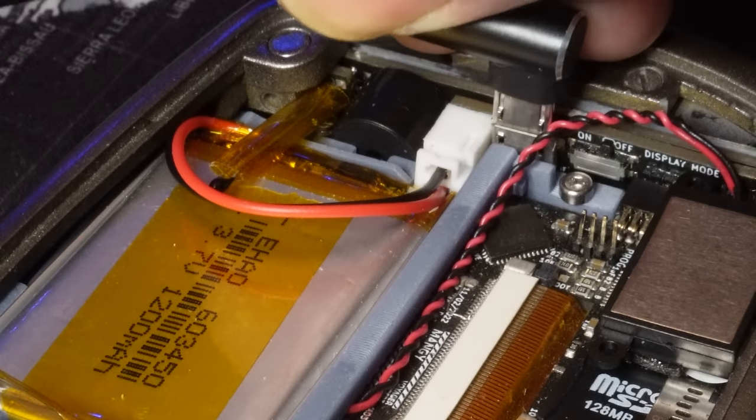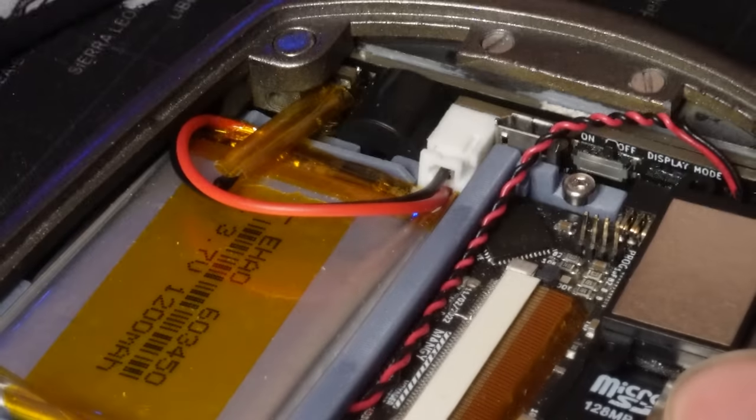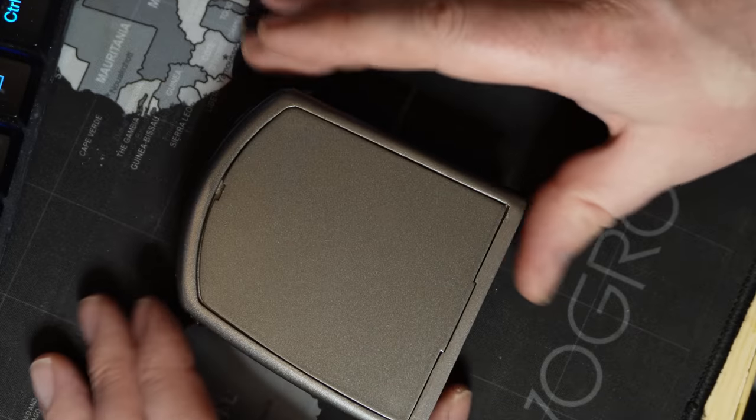When the battery is fully charged, a red light behind the battery socket will turn off. Remove the USB cable carefully and gently put the hatch back onto the back of the tricorder. You may now continue to use the tricorder as normal.